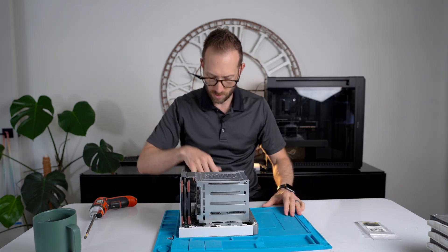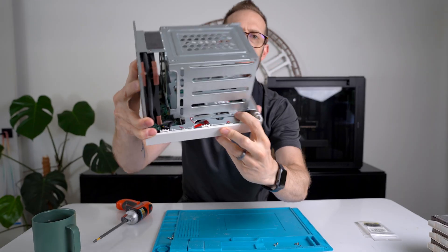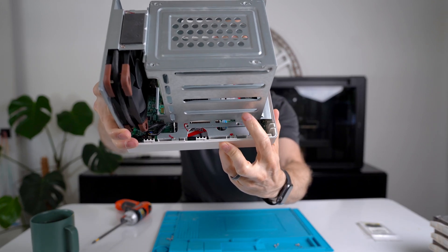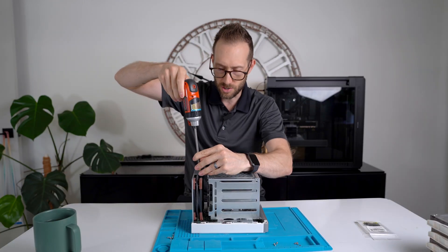Looks like there's four screws on each side. You want to take out the smaller set — not these ones here, but the smaller set, and it's the same on both sides. There's also two more just on top of the system fan. Pop those out and it should just come right off.